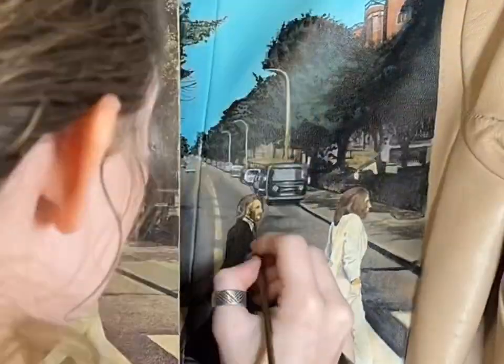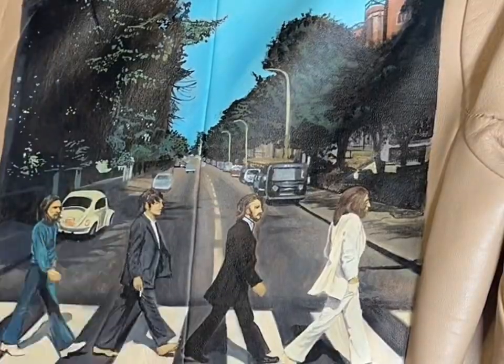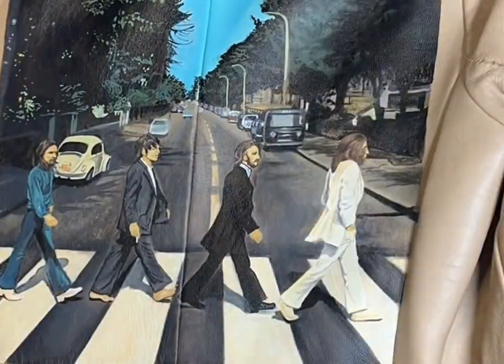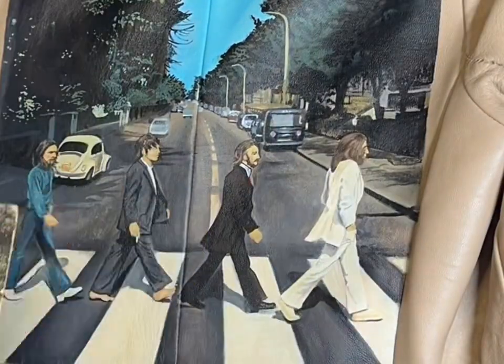For the faces, this was so difficult — trial and error, I started over and messed up a bunch of times. But like Bob Ross said, mistakes are just a jumping-off point — happy little mistakes can always be fixed.